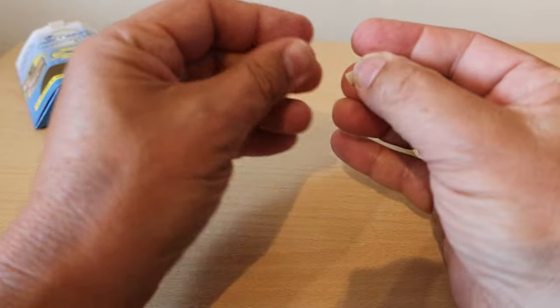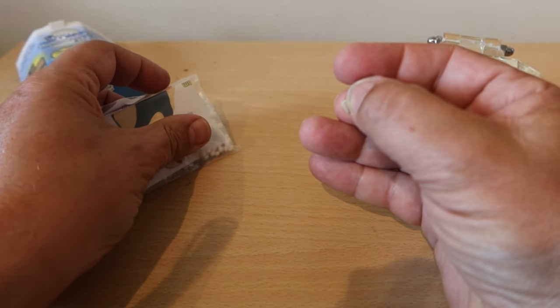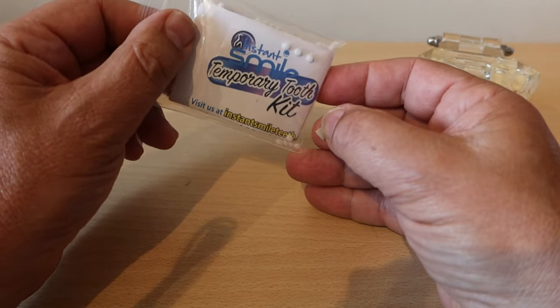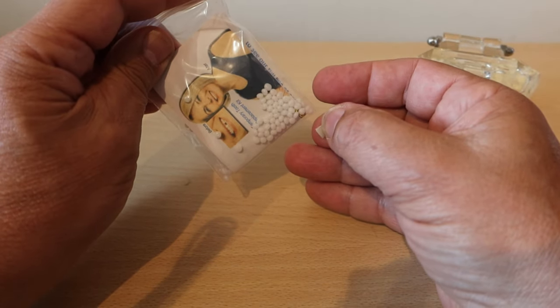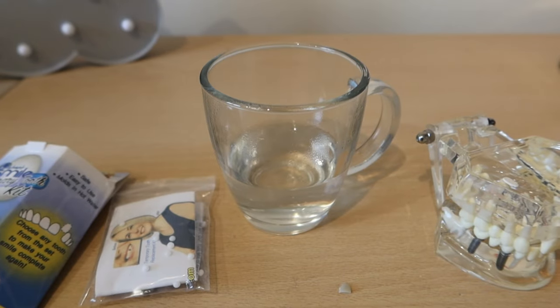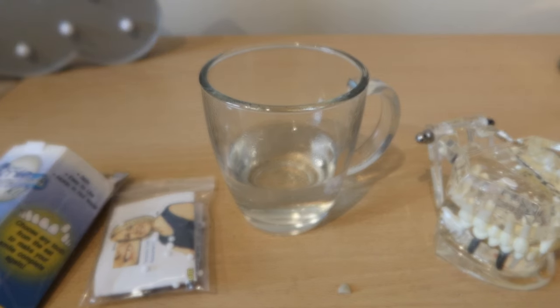The other thing you're going to find in the pack is a packet of thermoplastic beads. These are beads that become malleable — they become soft and gum-like when they're warm — and that's what we're going to use to stick this tooth temporarily in position.